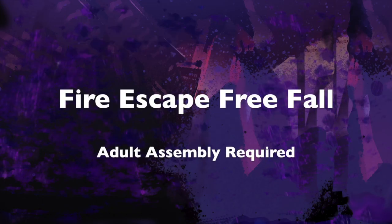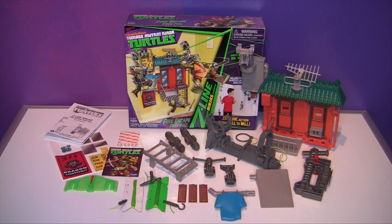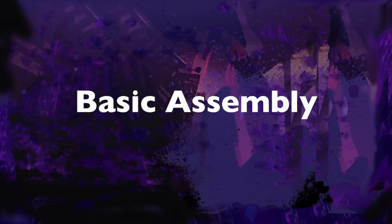Z-Line Ninjas. Zipline action from wall to wall. The Fire Escape Free Fall Z-Line playset — the perfect way to start or expand your Z-Line collection.